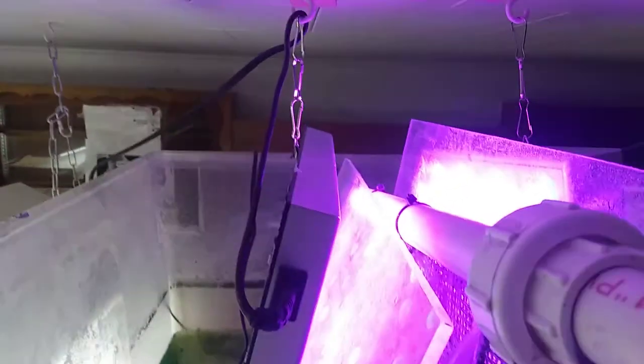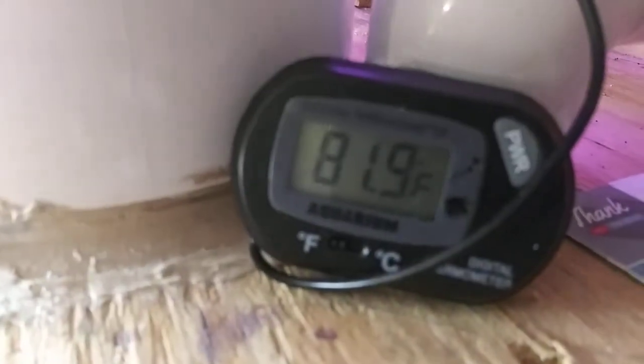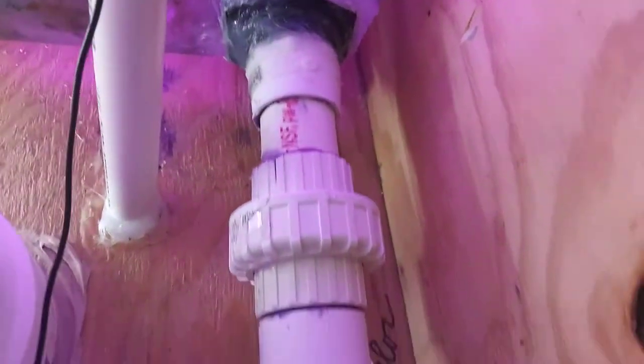There's also a 500-watt aquarium heater in here that heats the whole body of water to around 81 or 82 degrees. We're at about 82 degrees at the moment, which is optimal. That all drains gravity-fed into this pipe, which leads back to the water basin itself.